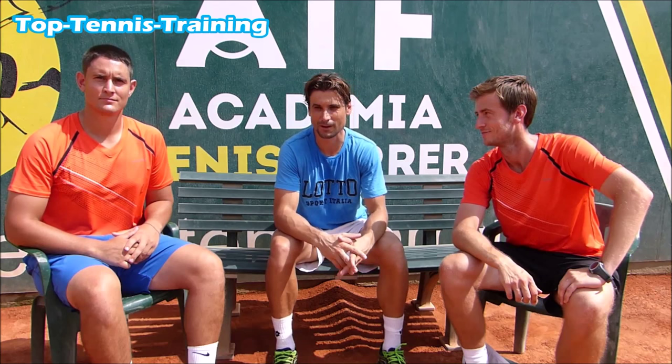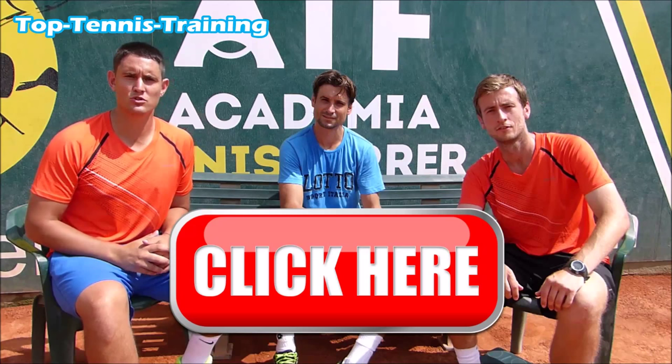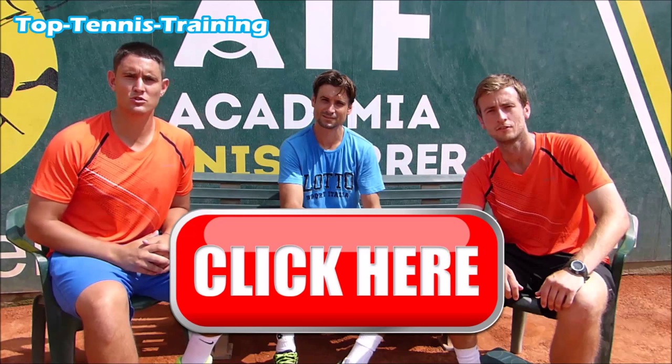Hi, this is David Ferrer. I am here with my good friends Simon and Alex from Top Tennis. Are you losing matches because you're using the wrong tactics against the type of opponent you're playing? Are you losing matches because you're too nervous to compete at your best? Are you losing matches because you're not physically fit enough or are unaware of the tennis-related fitness you should be using to prepare for a match? I can help with your problems and reveal my secrets to win. To join the free David Ferrer Secrets of Tennis course, all you have to do is click on the link above or underneath this video. See you inside.